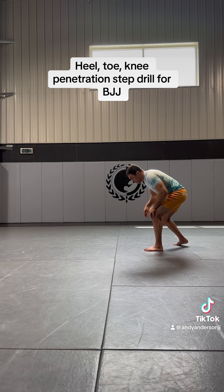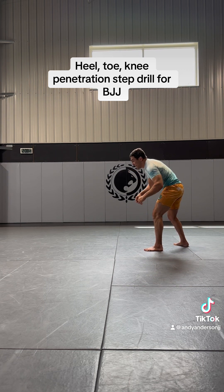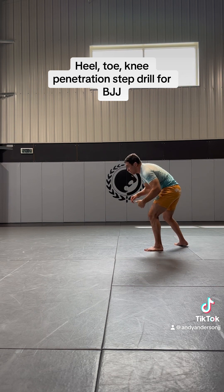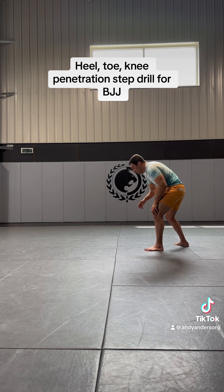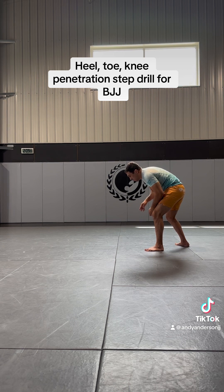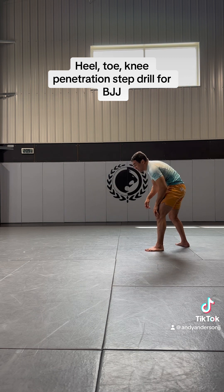When I do the heel-toe knee drill, I'm going to touch my heel, then my toes, then my knee on the mat, with my hands on the mat for stability. When I take somebody down, I'll have hands around both legs or one leg for a double leg or a single leg. For a knee cut pass, I'm going to have my hip and their knee, getting their bottom leg parallel to the mat. I'm going to lower my level first — I don't want to go straight down to the mat, I want to lower my level then drive straight into their hips.